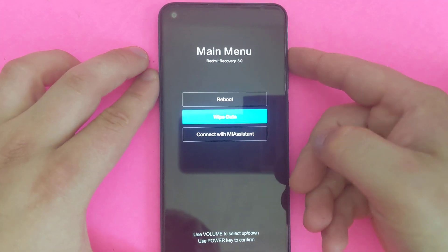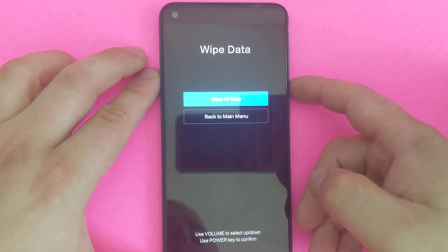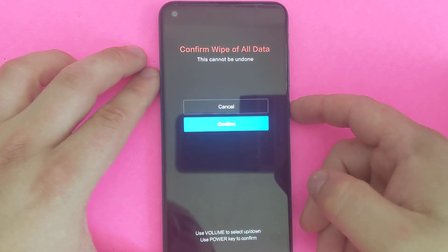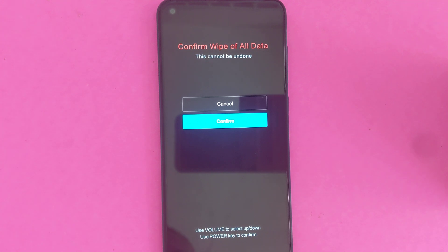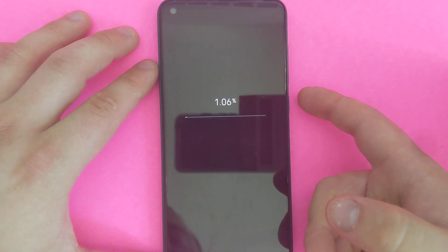Then use your volume keys to scroll down and click wipe data, and then wipe all data. It's going to delete everything on your phone — everything is going to be erased. It's going to be just like a new phone, a factory reset — you're pretty much doing a hard reset. So click confirm.